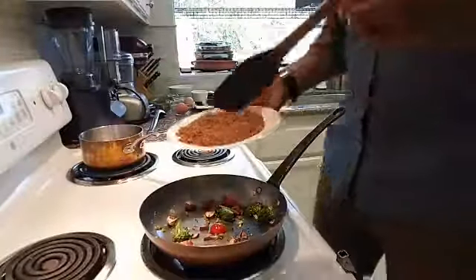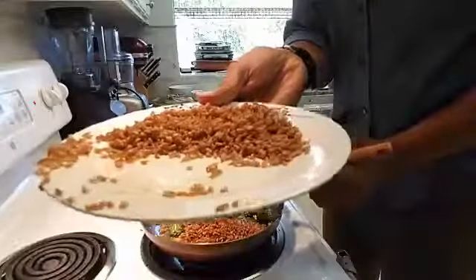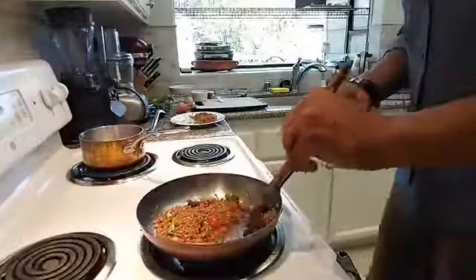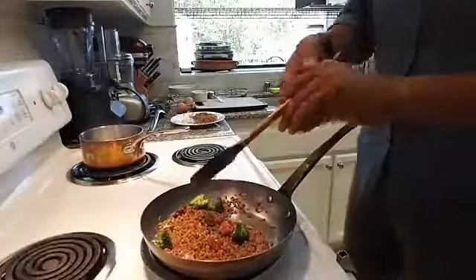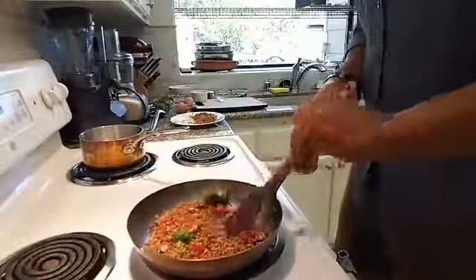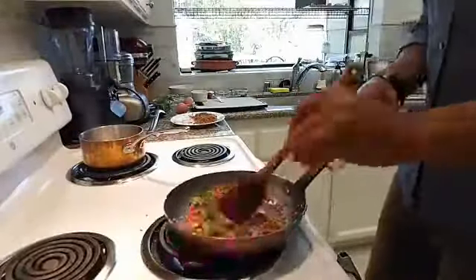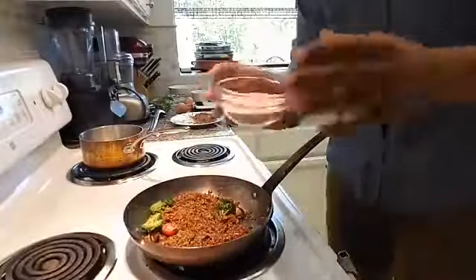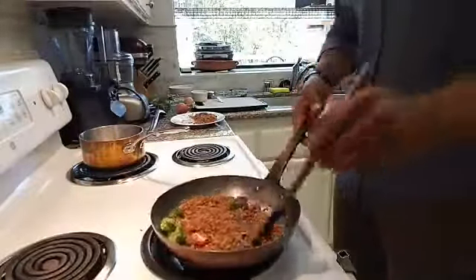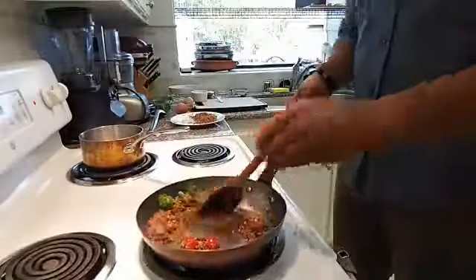Now guys, I'm going to add about a cup of farro. Get a closer look — see how big the grains are, bigger than your average rice grain. I'm just going to sauté this off for about another minute. I've got salt and pepper to taste right here — I did a little batch myself with salt, pepper, and some paprika in there. I won't need too much seasoning because of the seasoning I'm already getting from the duck stock and the garlic.